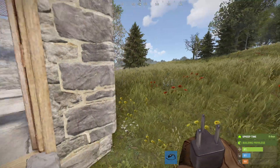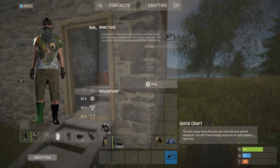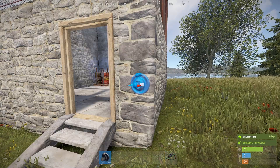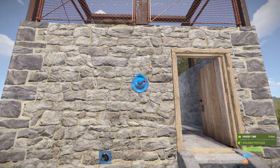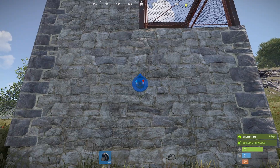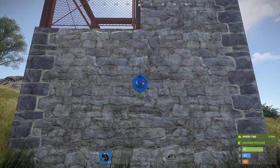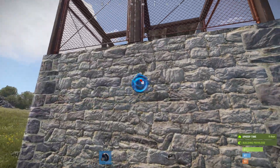Next we're going to need some HBHF sensors on the outside of our base. I'm going to put one on each side at about head height, just so you can see what I'm doing. Obviously you can put these wherever you need them.